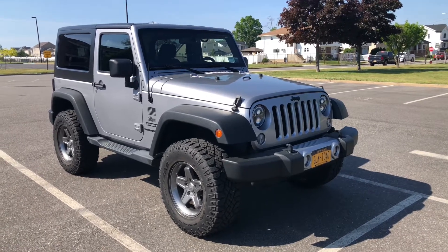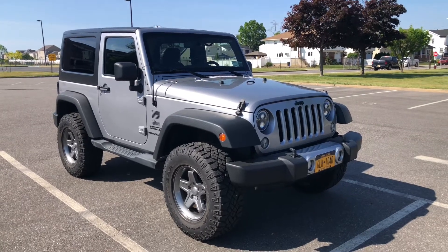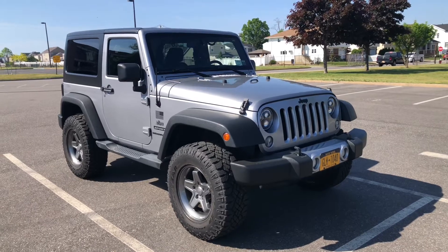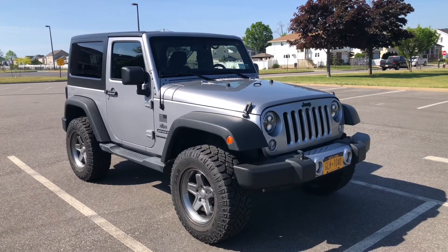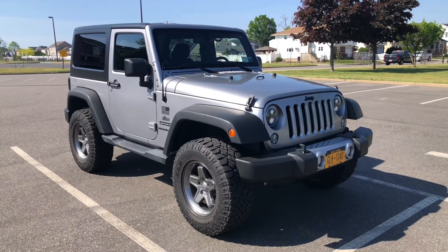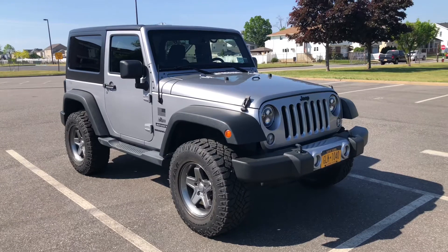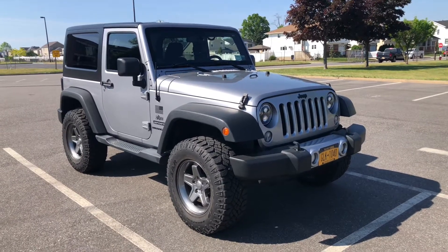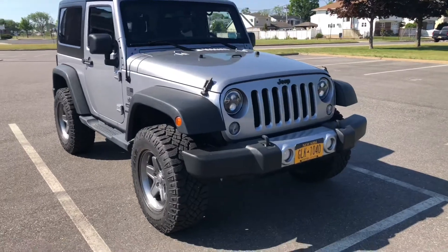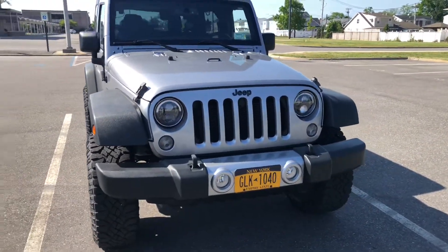Hey guys, today I'm going to give you a tour of my 2014 Jeep Wrangler, tell you a little bit what it's like to have owned it for the last seven and a half years, and give you a quick walk around to show you some of the mods I've done throughout the time of ownership. It's going away soon — getting something new — so I'm also doing this video just to remember it for myself. Let's take a quick walk around and start talking about everything I've done over the years.